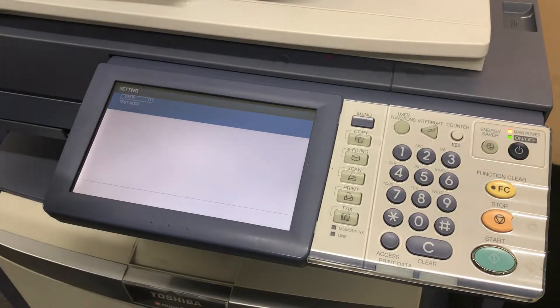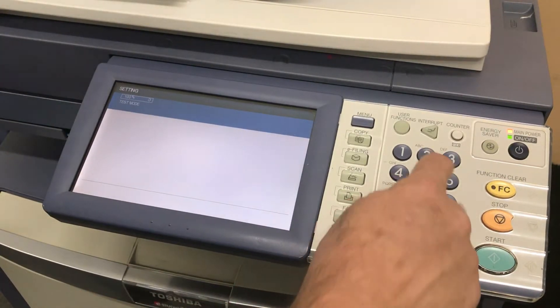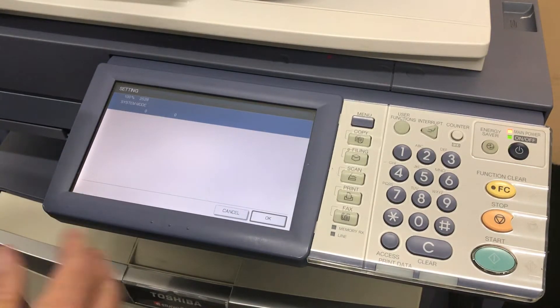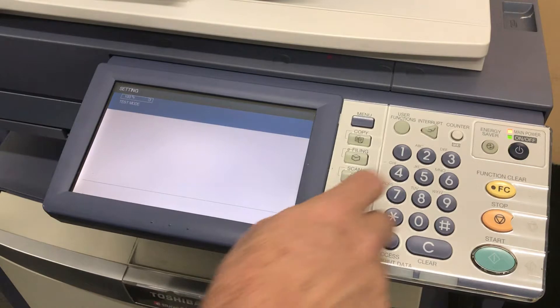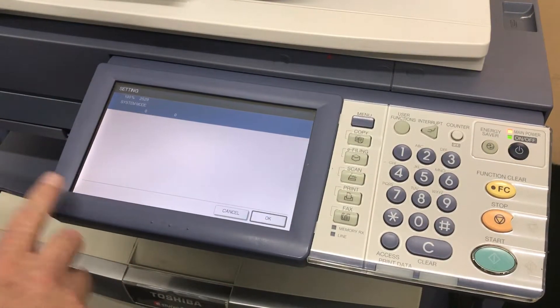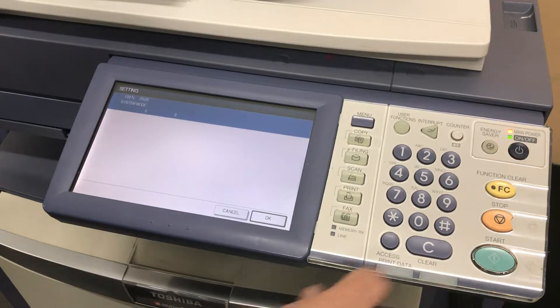The first code is 2528 start. We have two zeros, so that tells me there's nothing wrong with the yellow or Y. Then 2529 start — again two zeros, that means there's no problem with the magenta.